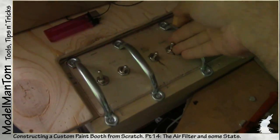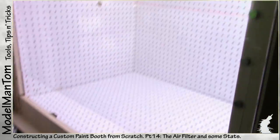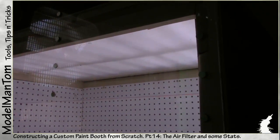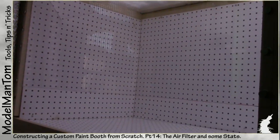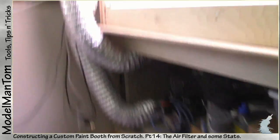And so with that, I hereby christen: Paint Booth One. Begun July 5th, 2014. Finished this day, August 22nd, 2014.